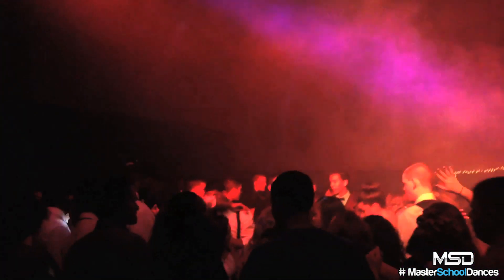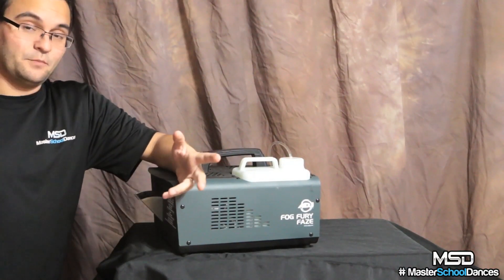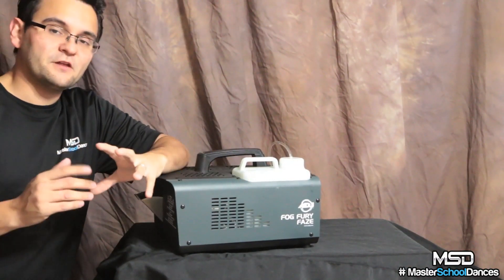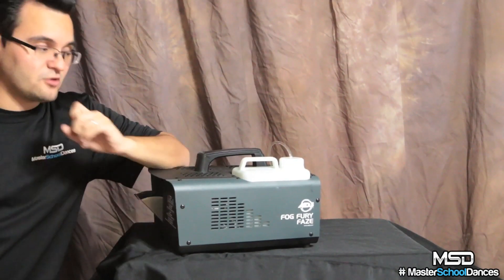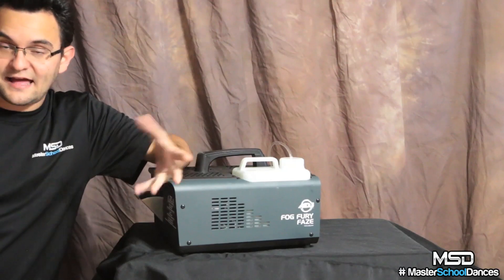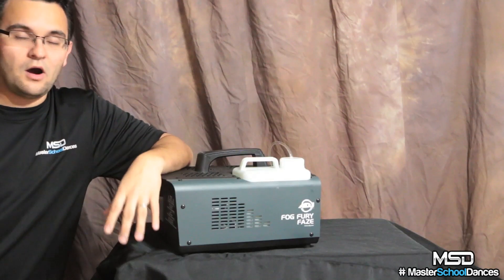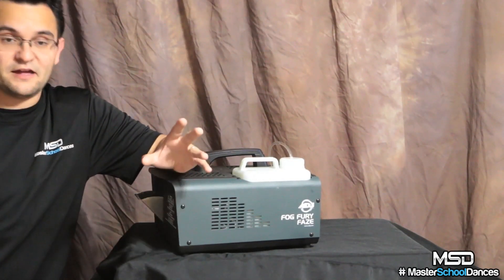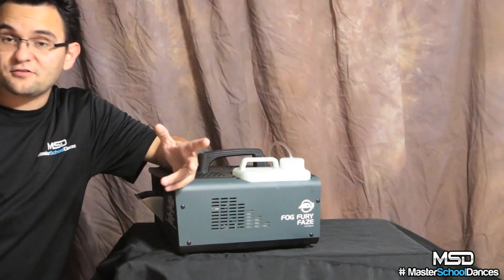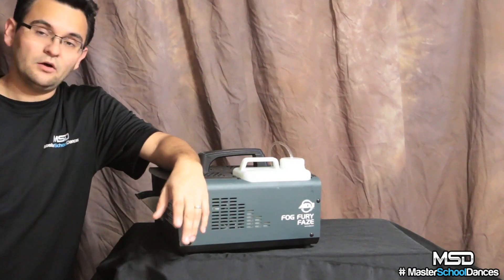One of my DJs I sent this with didn't know we had switched machines. I did that on purpose because I wanted his honest opinion. I emailed him afterwards and asked how it compared to our big multi-thousand dollar hazers. He said he couldn't tell a difference — it filled up the gym fast, kept the place nice and fogged, the client certainly didn't notice, and the live show looked great. And that's really what matters.